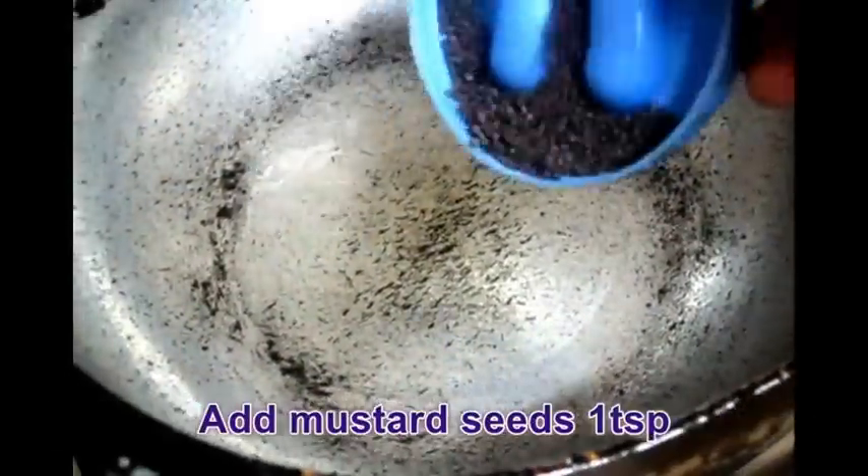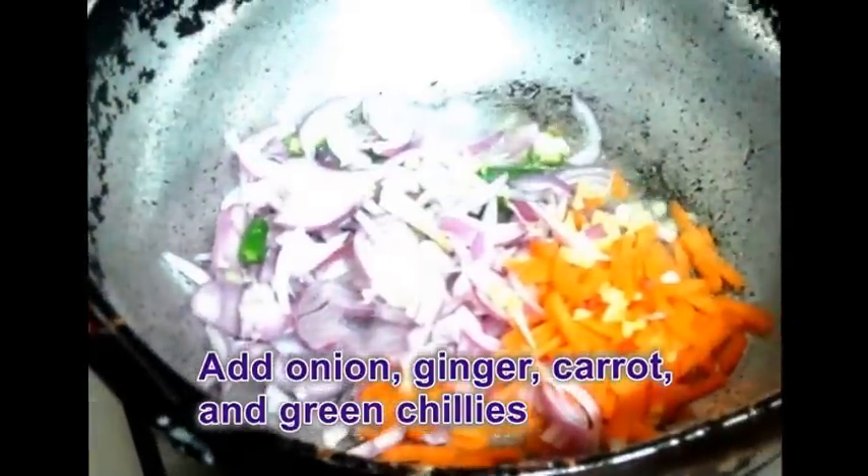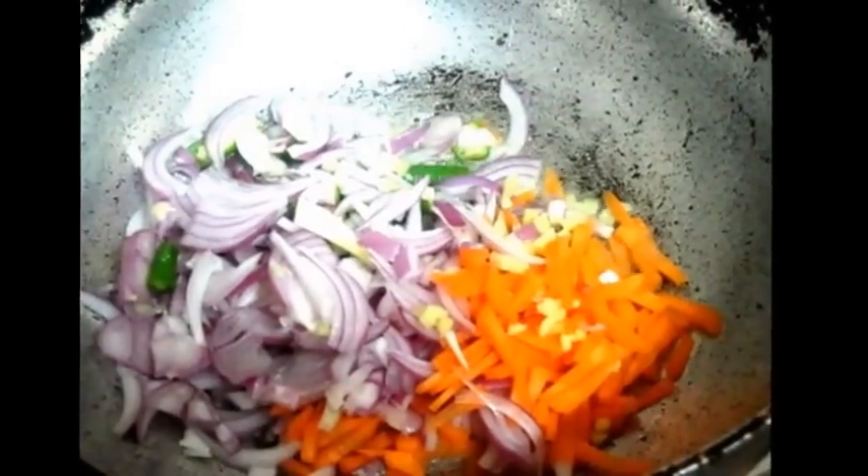Heat a Kadai, then pour some oil, then crack the Mustard seeds. Then add Onion, Ginger, Carrot and Green Chillies, and sauté it well.